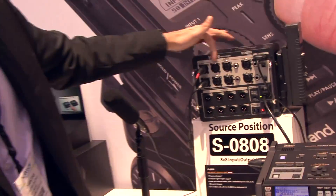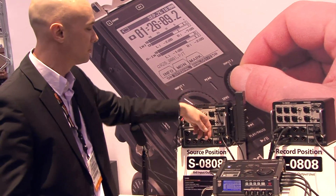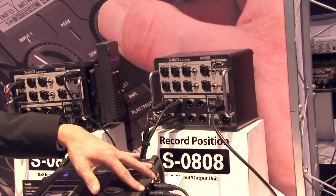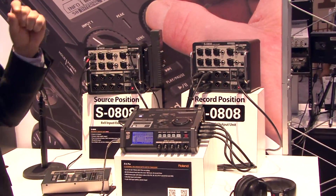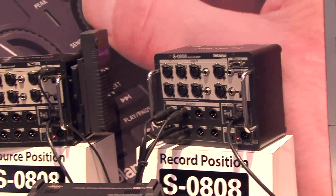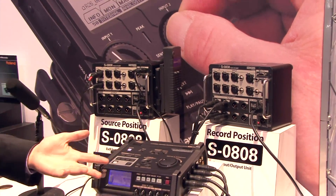Once you set your mic pre settings, the analog to digital conversion runs over the CAT5 and pops out at the outputs so you can go into your location sound recorder. The system latency on this is incredibly small — from input to output you're looking at about 1.2 milliseconds of total system latency, which is excellent.